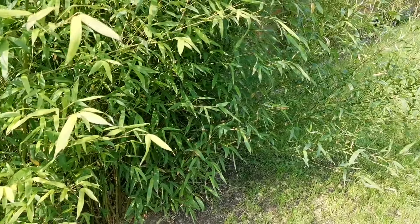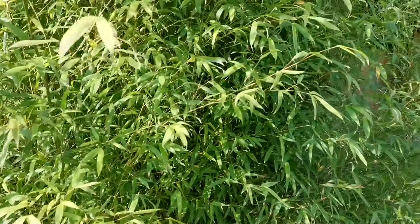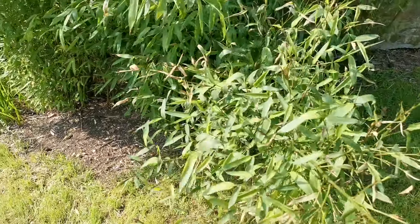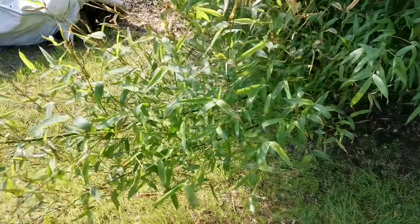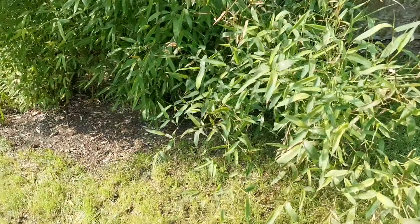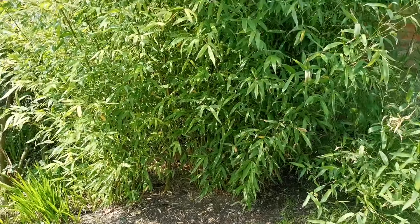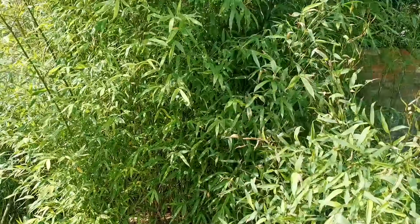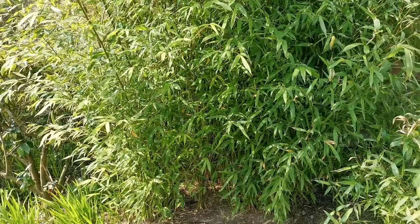It's still sending lots of shoots. You can see under here we've got these rhizomes running over the ground which will then pop up somewhere further back there. So I left this plant completely alone so I could show you guys what it looks like at this stage after one year of not really doing anything to it, apart from picking up the odd leaf under there.